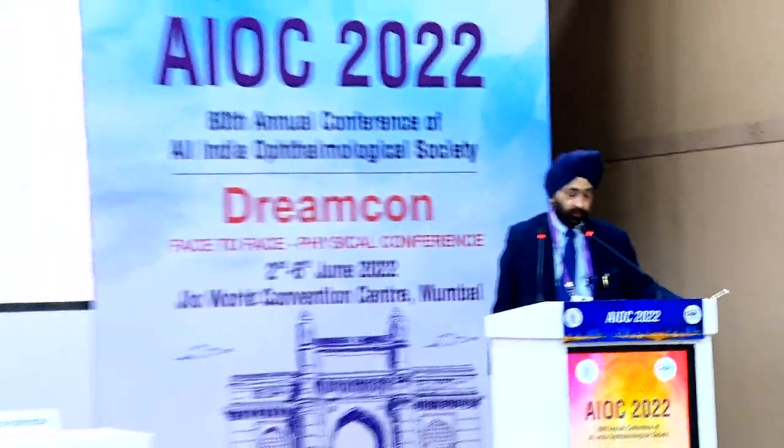Thanks, Mahipal. I invite Dr. Chitra Ramamurthy, who needs absolutely no introduction, and she's going to tell us about problems with FLAX.